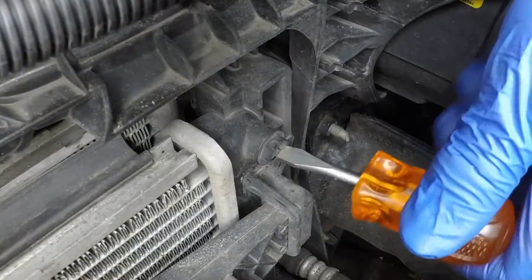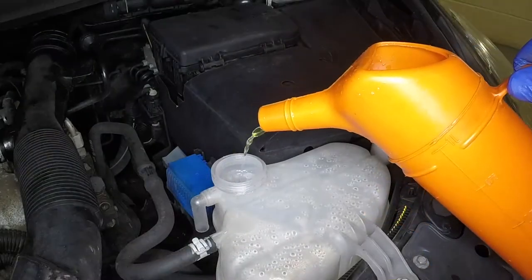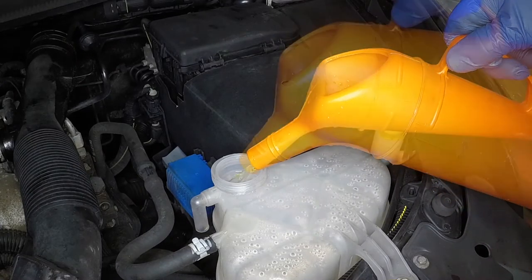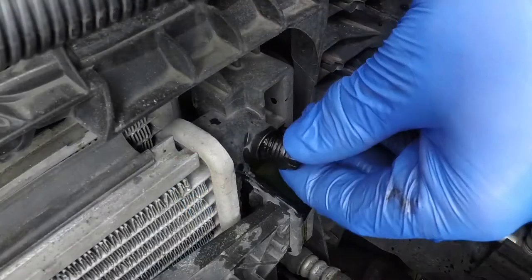Unscrew the bleed screw located at the upper right-hand side of the radiator. Add a 50-50 mixture of antifreeze and water to the expansion tank, bringing the level up to the base of the filler neck. As soon as coolant emerges from the orifice, tighten the bleed screw.